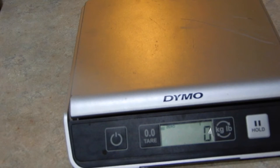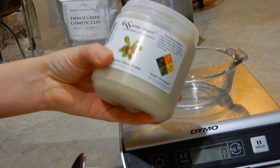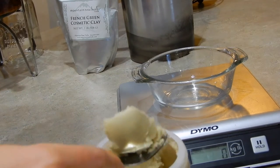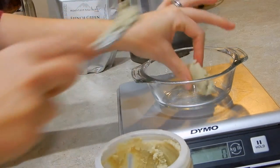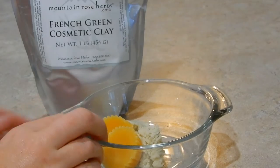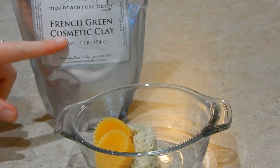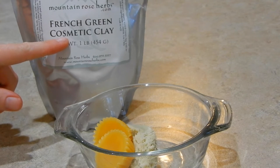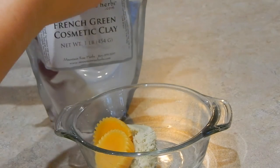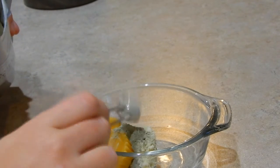The next thing we're going to weigh is organic shea butter — organic shea butter from Essential Depot; we'll put the link below. We need 23 grams. Now that we've measured out our beeswax and our shea butter, we're going to add our French green cosmetic clay. We need half a teaspoon. Here I have a quarter teaspoon, so we're going to put in two of those — one and two.